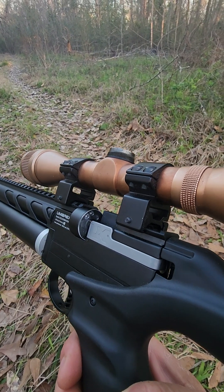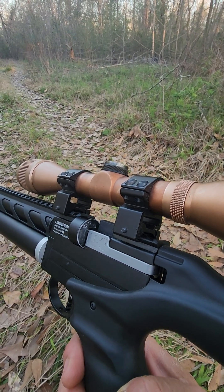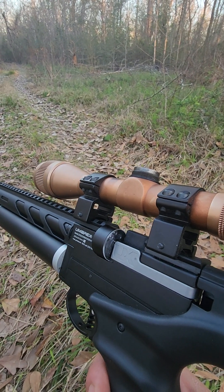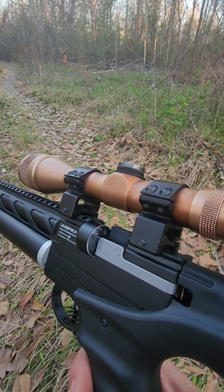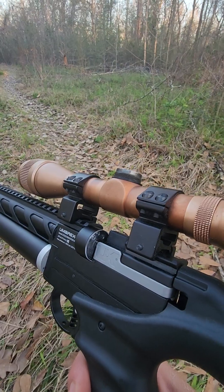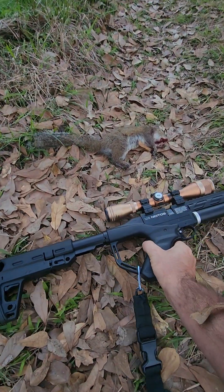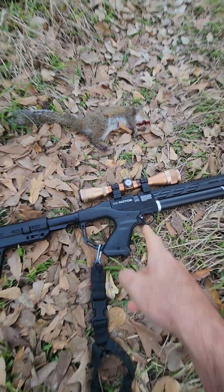Out of three magazines, only one is pretty much trouble-free. Every now and then you go to open the bolt and as you close it the pellet doesn't go through — you have to swap magazines. But they do make aftermarket magazines for about $20 that are way better than the stock ones.